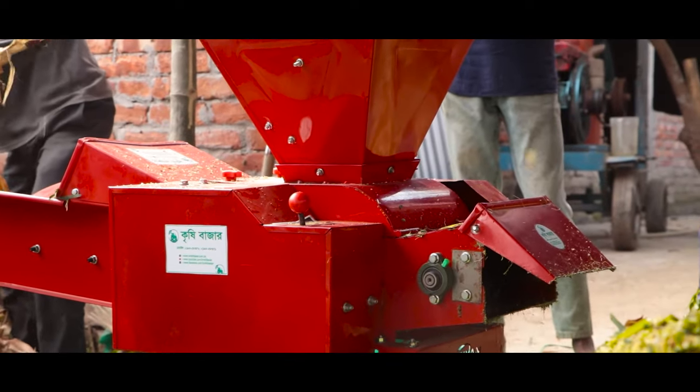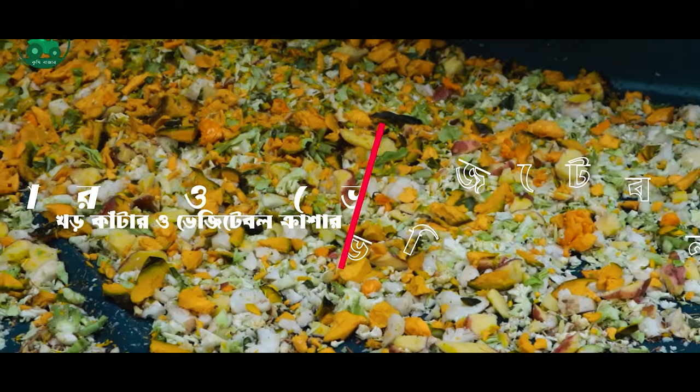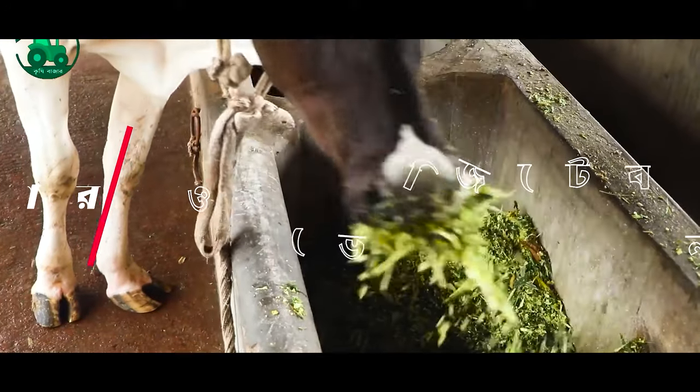This is the full speed machine. We have the siloes cutter and vegetable crusher. This means that our construction's very small area is the definition of the silage.